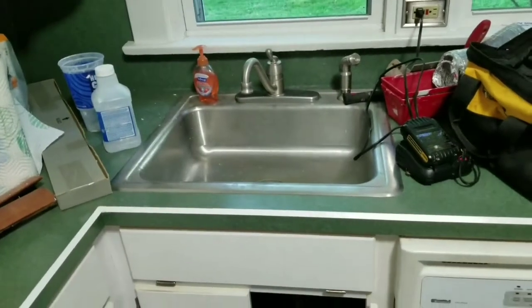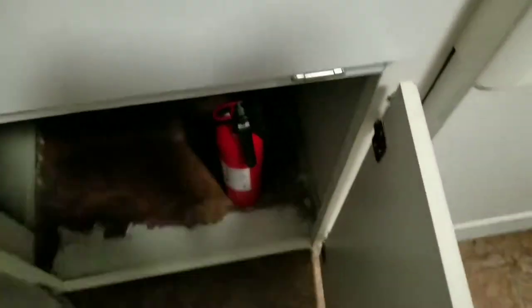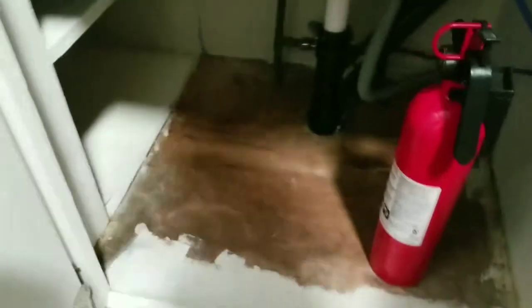Third, underneath my sink there is a valve that goes to the dishwasher — that one down there — so you can see it goes through the wall there to the dishwasher. Make sure you have this shut off.